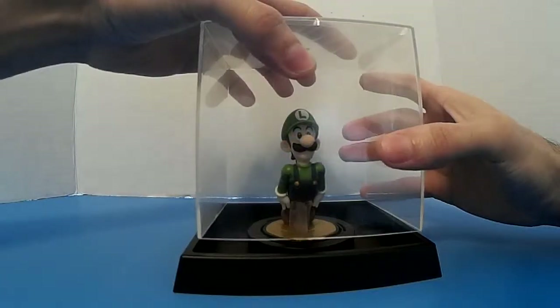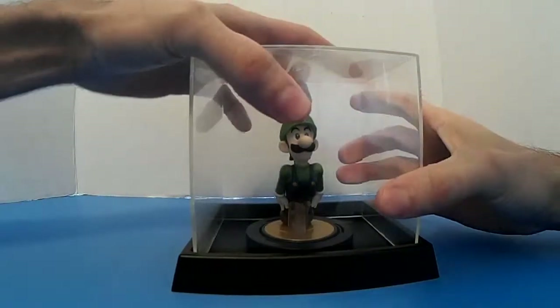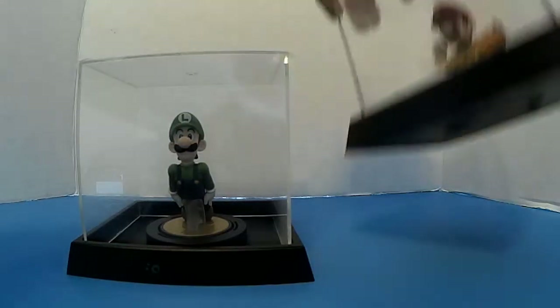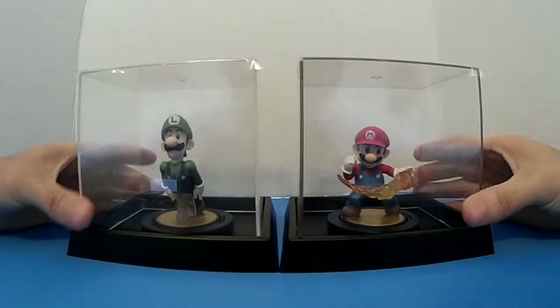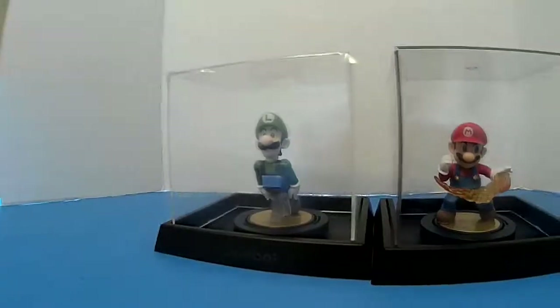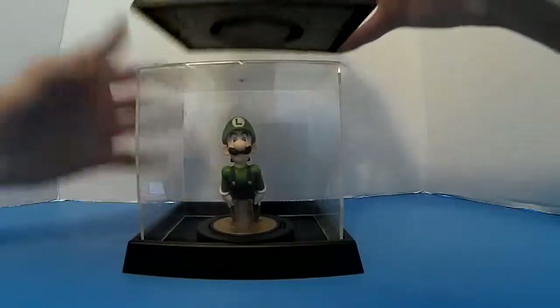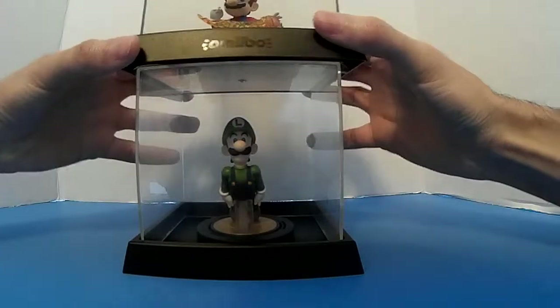Put it in there — there we go. I already have two of these. I have my Mario one in there and my Luigi one in there. You can put them side by side. Let's see if they stack on top — no, they don't.